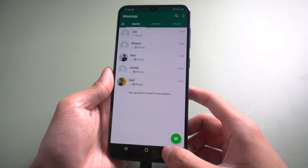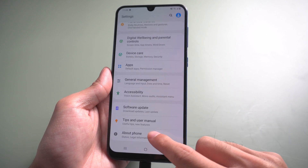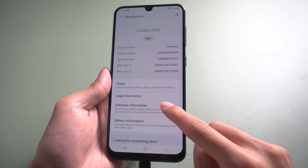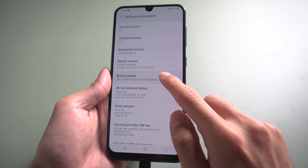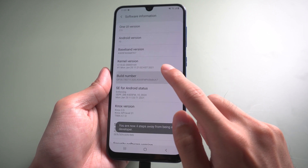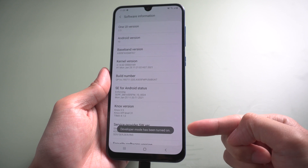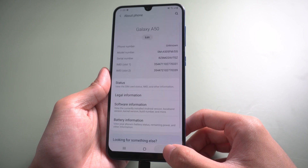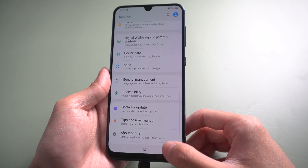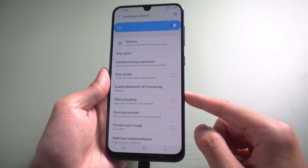Then go to phone settings and find About Phone. Choose Software Information. Find Build Number and tap it seven times. The developer mode will be turned on. Go back to the settings page — there will be a new option called Developer Options. Tap it, find USB Debugging, and turn it on to allow it.